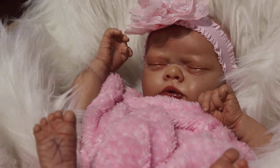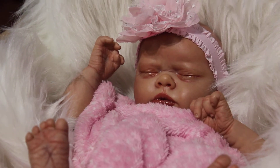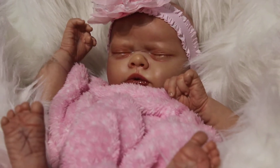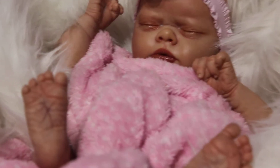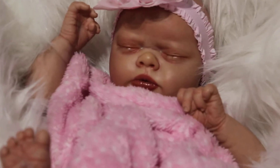But I'm very happy with how she turned out. She's a very beautiful little baby and she will be up for adoption as soon as I get some hair rooted into that head. Let's see if I can get you guys a pretty good close-up here.